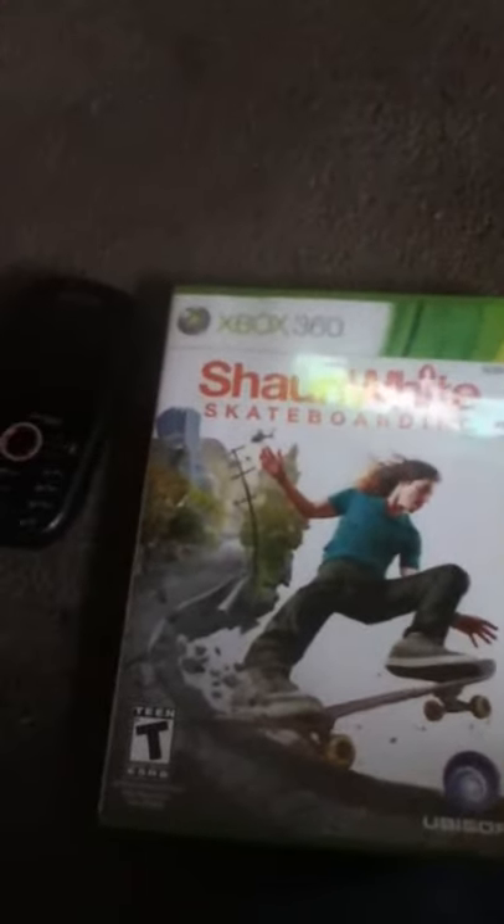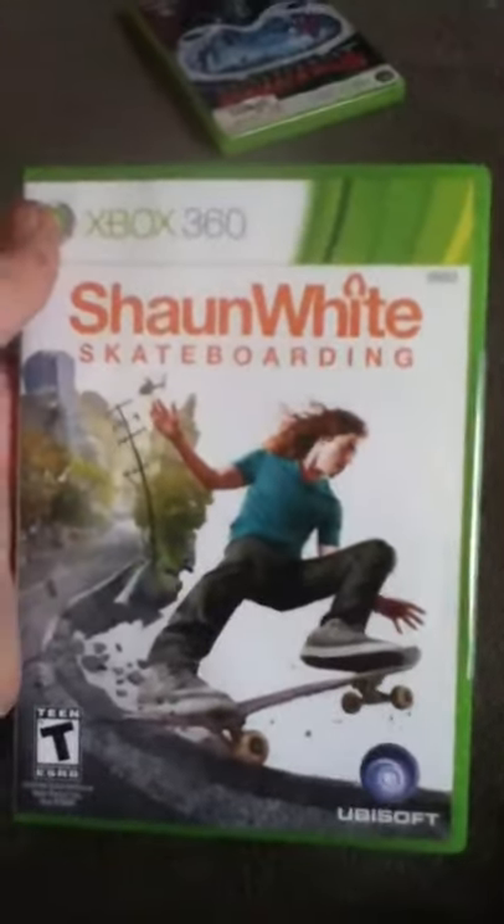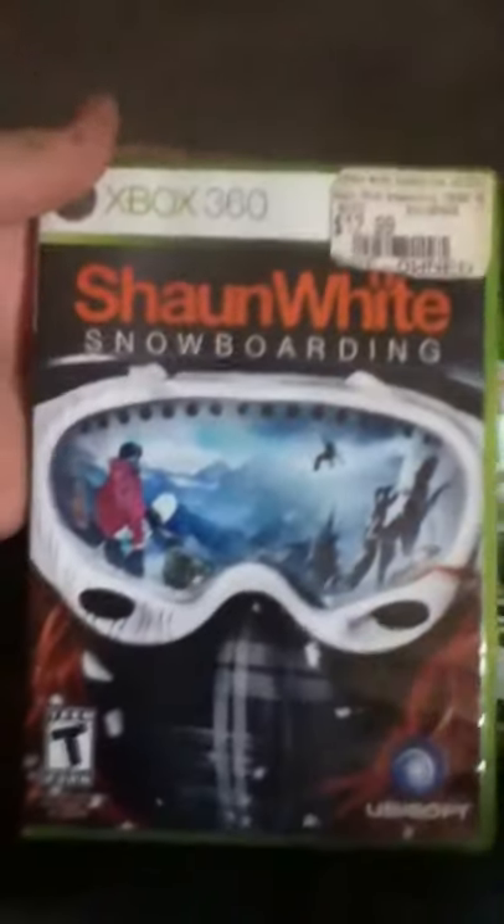I'm going to do a quick unboxing for Shaun White Skateboarding. This is the second Shaun White game made by Ubisoft. Here's the first one — Shaun White Snowboarding, also made by Ubisoft. I got this at GameStop for like five bucks.